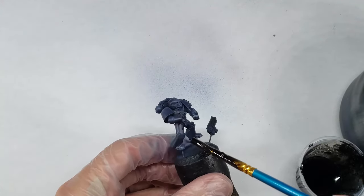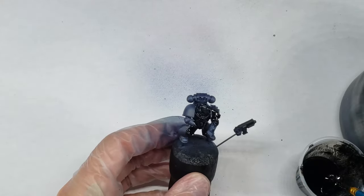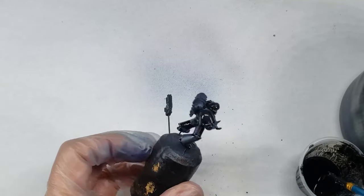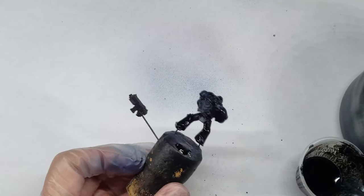I used a fairly standard oil wash of lamp black oil paint from Winsor & Newton, thinned down with white spirits. As I was trying to darken the model down a bit, I decided to apply this oil wash very liberally over the entire model, with the hope that the oil paint would stain the acrylic paint underneath it. This can go on fairly messily, and you can always wipe away any excess oil paint later on.